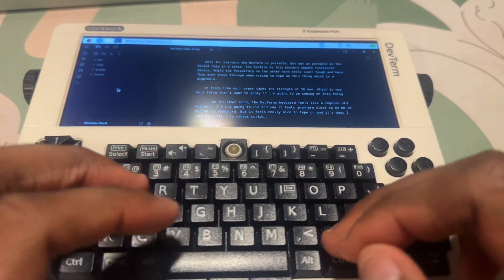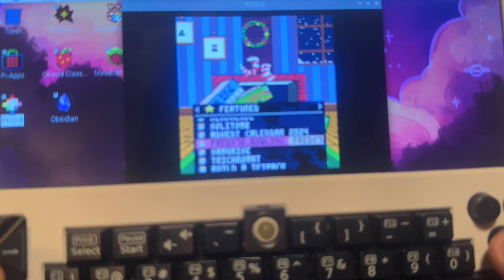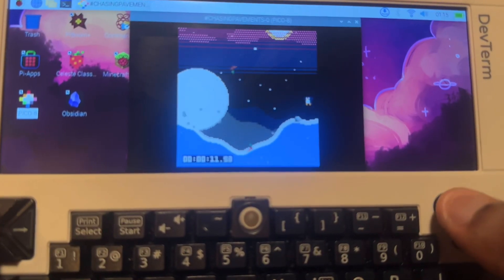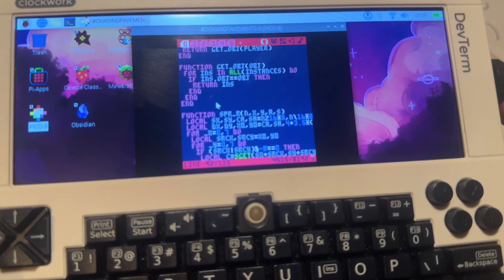There are many uses I found for the DevTerm, with the first one being gaming. After loading up Pico8, I was kind of overwhelmed with the selection of games they had. I found myself randomly loading it up to play a few games and then turning it back off to continue with my day. And being able to jump into the code feels really nice to the game developer side of me.